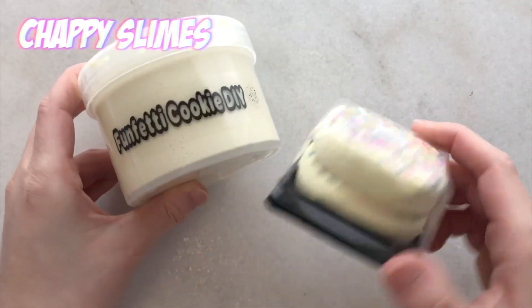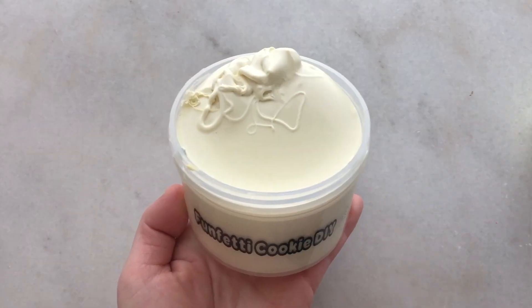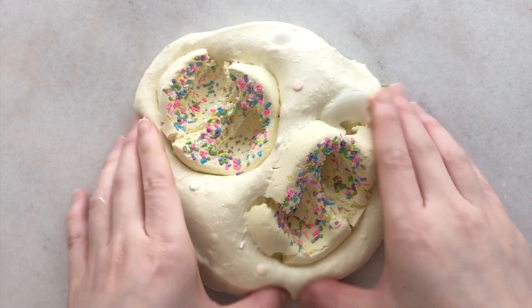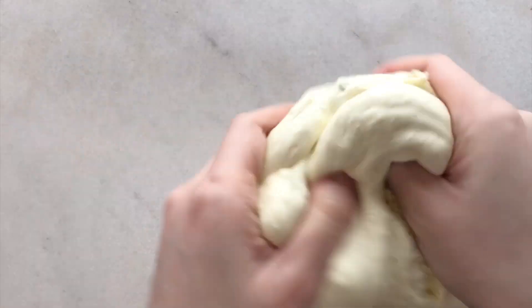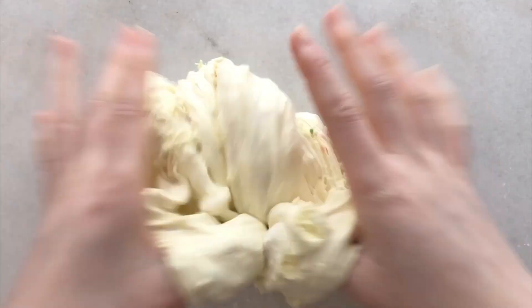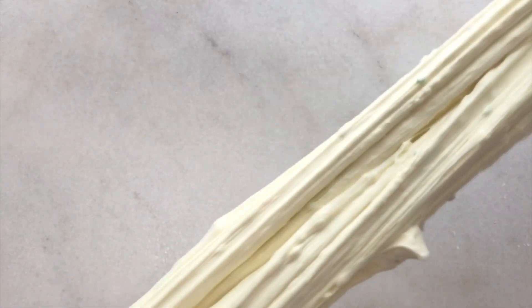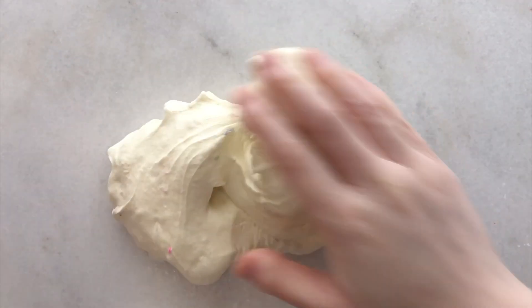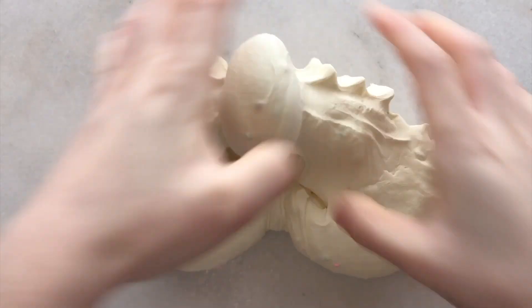Next up we have Chappy Slimes and he's actually from New Zealand. He sent me a ton of slimes but I can only show you six of them. First off we have Funfetti Cookie DIY - it has a thick and glossy base but it was slightly sticky so I did activate it. It came with two handmade cookies that had a bunch of sprinkles in them. When you mix it up it turns into a dense and creamy clay slime. This slime smelled exactly like sweet vanilla butter cookies and it made squeaky bubble pops and was really fun to inflate.